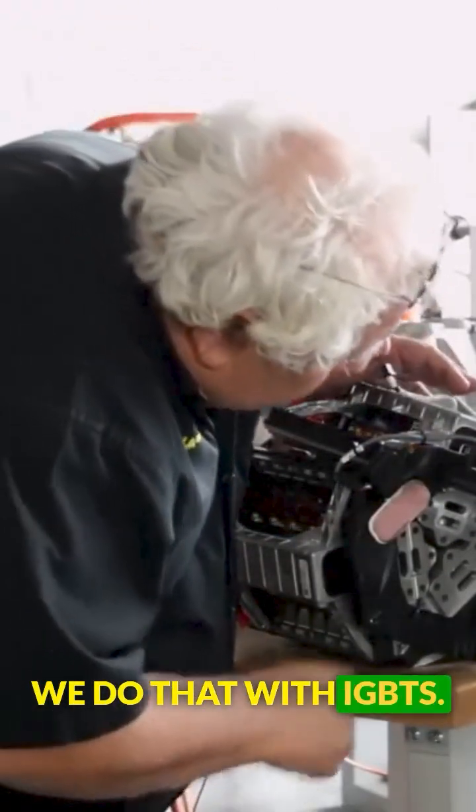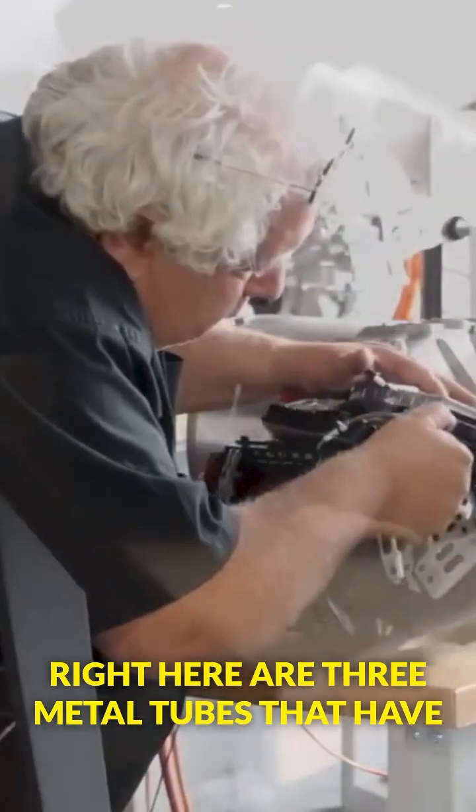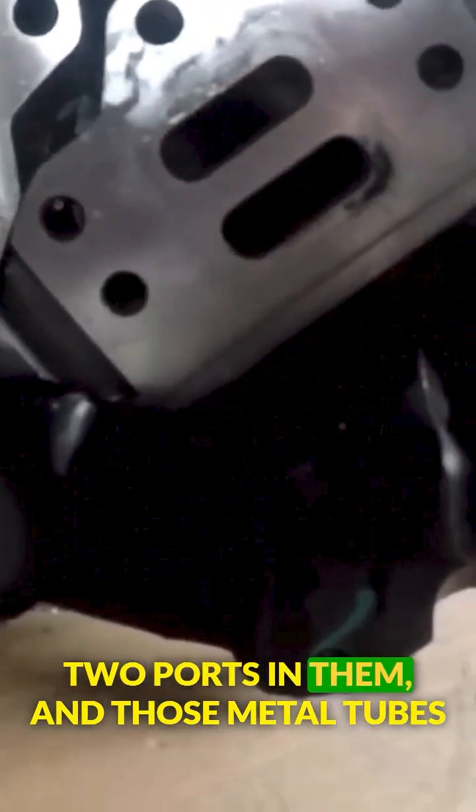We do that with IGBTs. Right here are three metal tubes that have two ports in them.